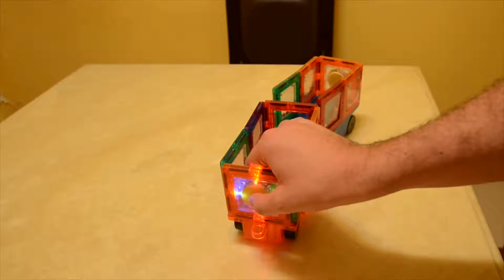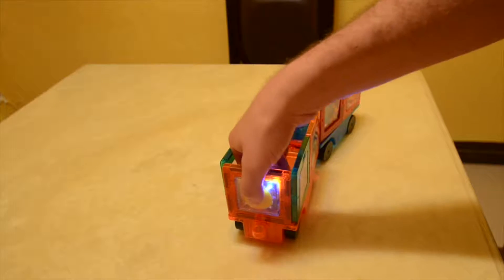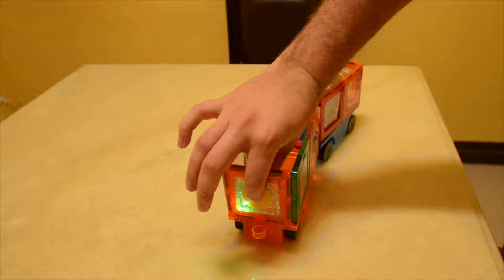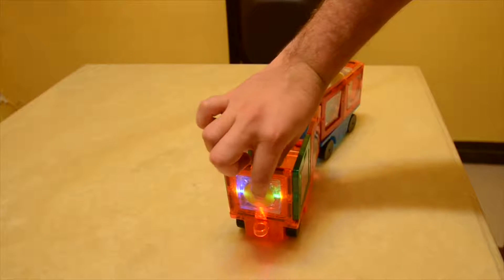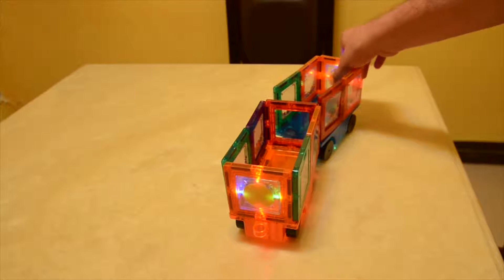Once the batteries are installed, all you need to do is hold it down for two seconds and it will flash LED lights. Pressing them down again will alternate between different colored lights — they're all individual and it's really creative. Let's toggle both of these lights and turn them off to see how they glow in the dark. They're actually quite bright in the dark, so if you're building by yourself or with friends it's easy to illuminate the room and continue building as if a light were on.